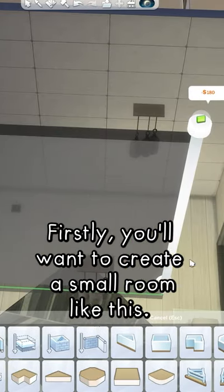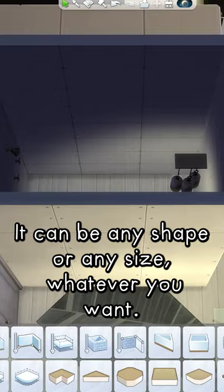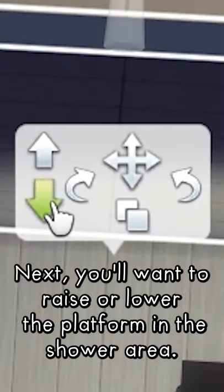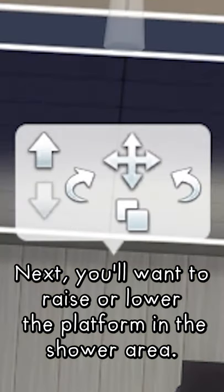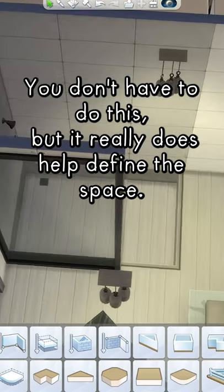Firstly, you'll want to create a small room like this. It can be any shape or any size, whatever you want. Next, you'll want to raise or lower the platform in the shower area. You don't have to do this, but it really does help define the space.